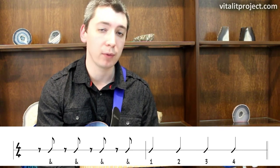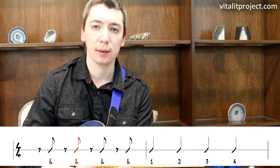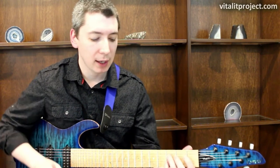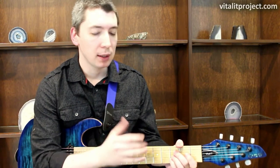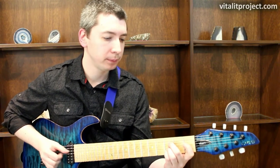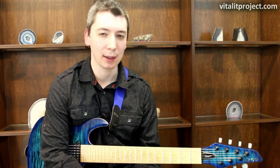So the count of the new pattern will be: 'and' of one, 'and' of two, 'and' of three, 'and' of four, then the second measure will be straight-ahead quarter notes: one, two, three, four. If I count this in time: and, and, and, and one, two, three, four. It's a pretty cool pattern — it creates a syncopation right off the bat. If I take a C minor chord and play it with this pattern, you start to get a grasp on it. It creates some kind of bounce, a straight-ahead feel. I like that pattern a lot.